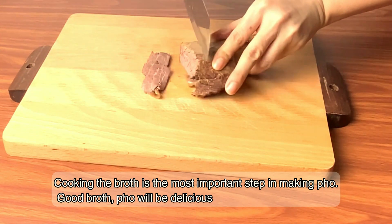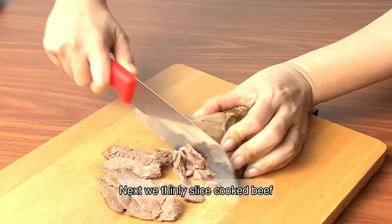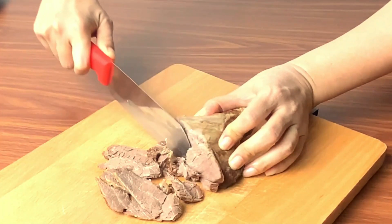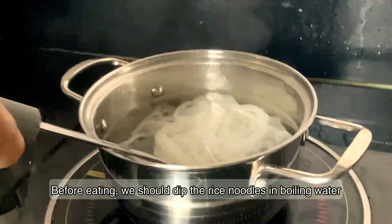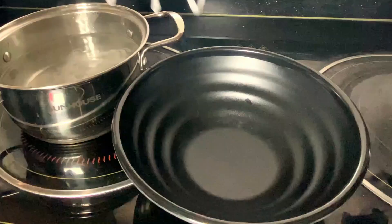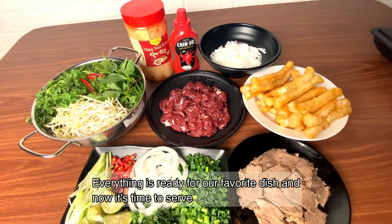Cooking the broth is the most important step in making pho. Good broth means a delicious bowl. Next, we finish slicing the cooked beef. Before eating, we should blanch the rice noodles in boiling water. Now it's time to serve.